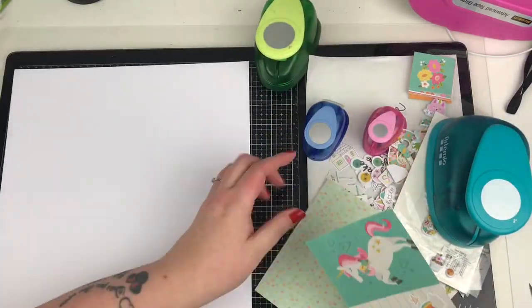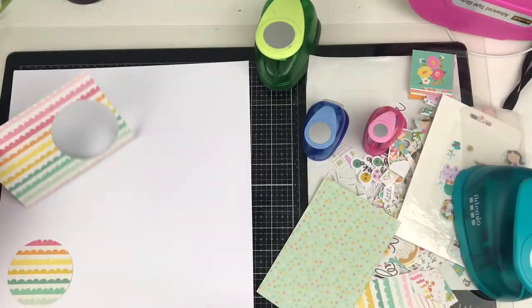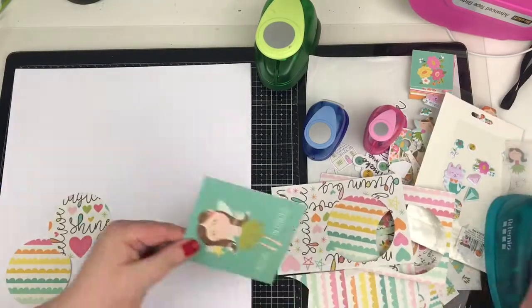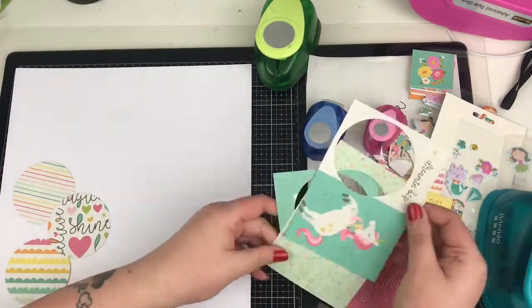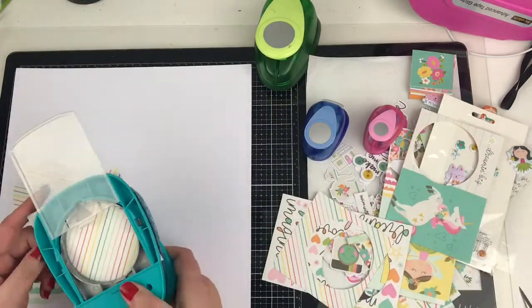So this month's theme is punches — to get your punches out and to use them. I'm actually going to incorporate three different things in this layout: to use punches, to use up scraps, and to try and mix shapes.